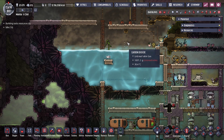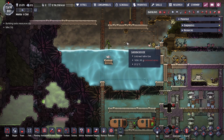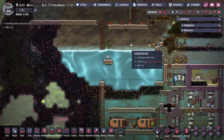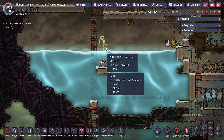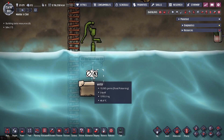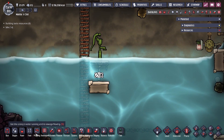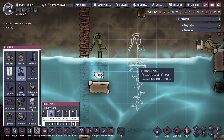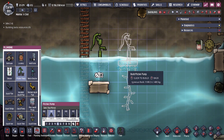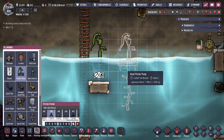Hey guys, 2legitcity here, and today we're going over some ONI basics. We're going to be going over the pitcher pump, which is the building you would use to manually pump up water with duplicate labor from a pool of water. As you can see, the pitcher pump is inside the pool of water. Your duplicates can stand on the platform, and there is a root part that extends at the bottom.